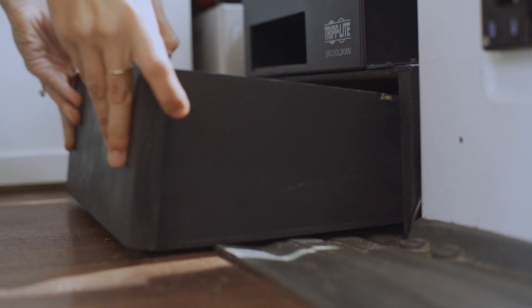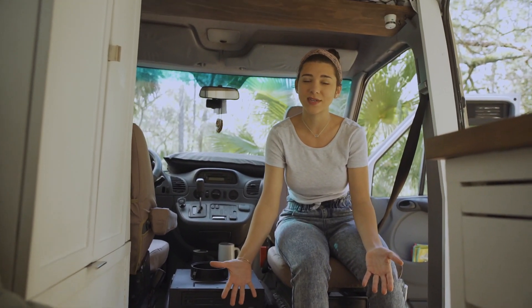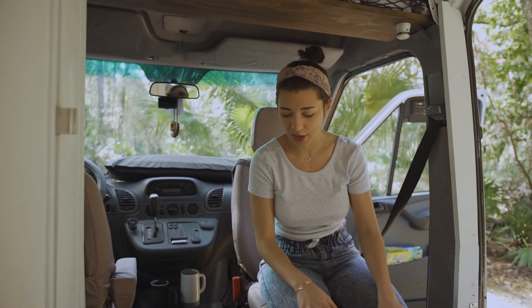We were really worried about where we would be able to hide her litter box because you obviously don't want to see a litter box in a van. We painted it with Flex Seal and honestly we've had no problems with smell whatsoever, so it's been super great.